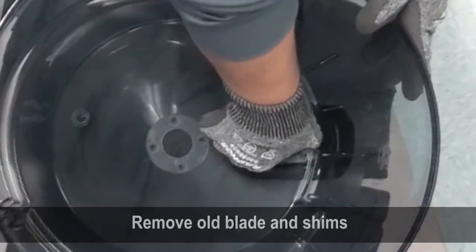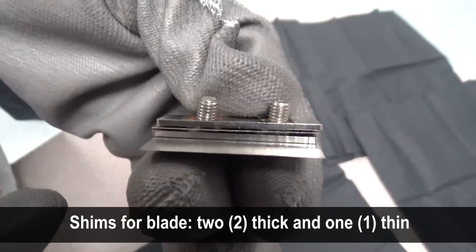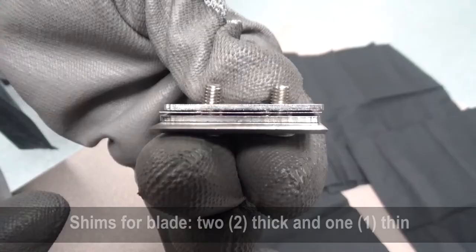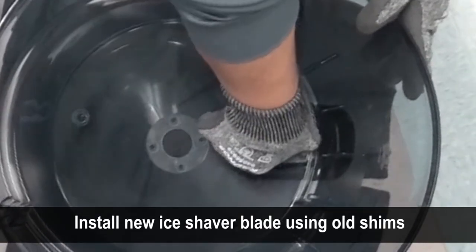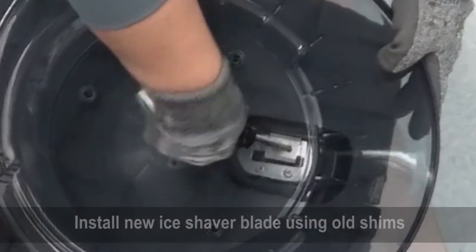Remove the two screws that secure the shaver blade and shims to the ice bin and ice chute cartridge. Remove the old blade and shims. Pay attention to the shim placement — shim alignment should be two thick shims and one thin shim. Install the new blade using the old shims. Please note that the shim configuration is important.